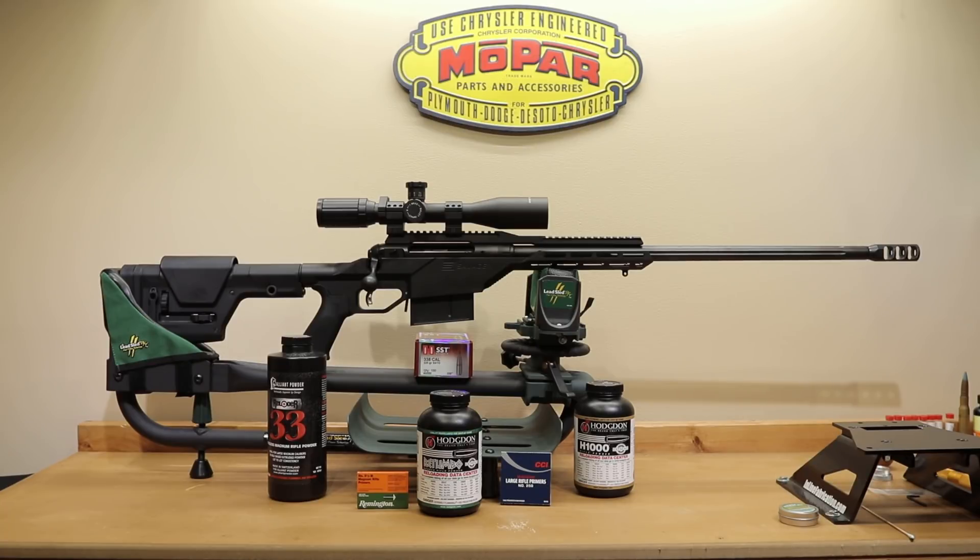Now that we've gone through all of our data, all of our brass is fire formed and we're ready to start moving on with some serious load development in this rifle. I'd love to know your thoughts in the comments section below. Do you guys have a pet load for this that you're dying to share? Especially if you have this rifle, I'm interested to know what were some of the safe loads you could actually get in here, and with only a 24-inch barrel rather than the 27-inch data, what velocities were you able to achieve? Please like and subscribe if you enjoy the content — there's certainly going to be a lot more 338 Lapua content coming down the road. Until next week, stay safe in small groups.